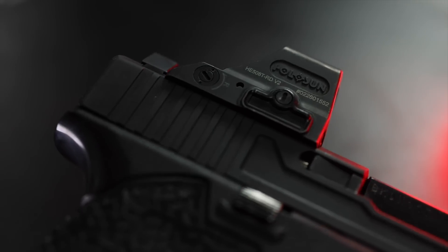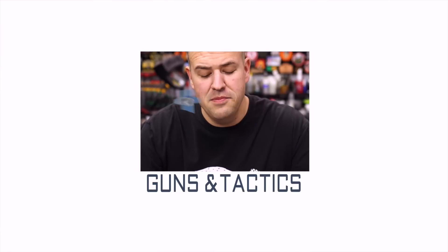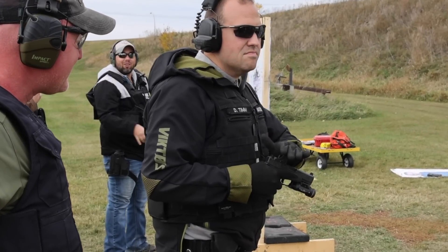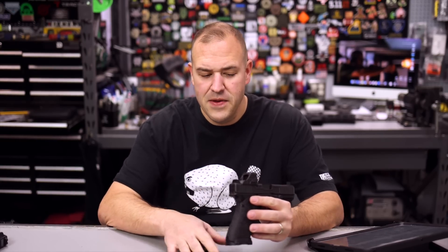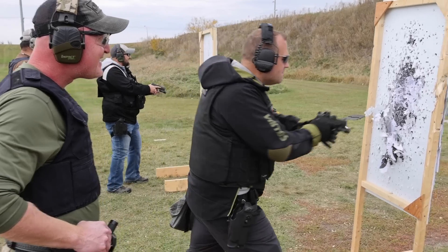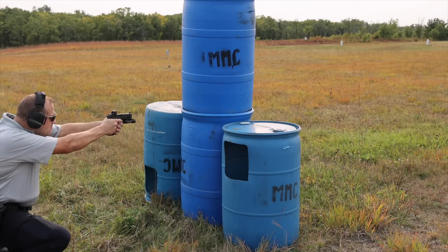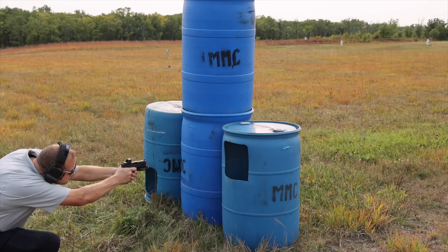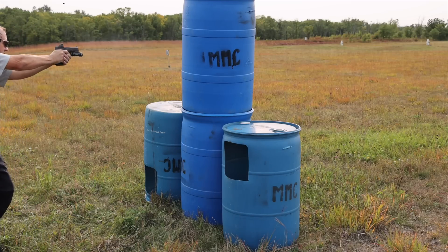My long-term review of the Holosun 508T series of optics. I don't like having to admit when I have to eat crow, and I think I have to eat a little bit of crow. When I first got my 508 — this one right here — and threw it on my Glock 45, this was my primary demo gun for a long time with this optic, and I was skeptical. I'm just going to get it right out of the bat: I did not want to like these optics.